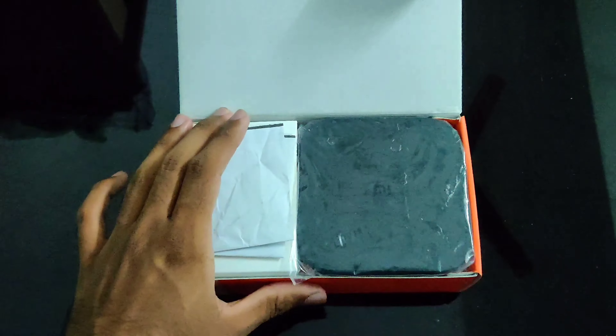For the installation setup, there's nothing much to it. I placed the wires and installed the setup, then powered it on. Here is the MI box converting a normal full HD TV into an Android smart TV with 4K display. If you like the video, please subscribe and share — thank you, we'll catch up in the next video.